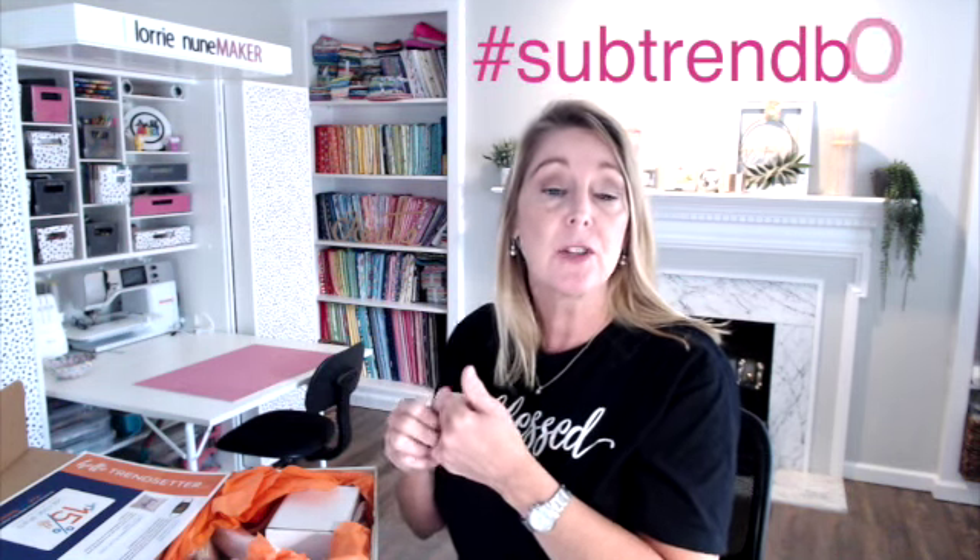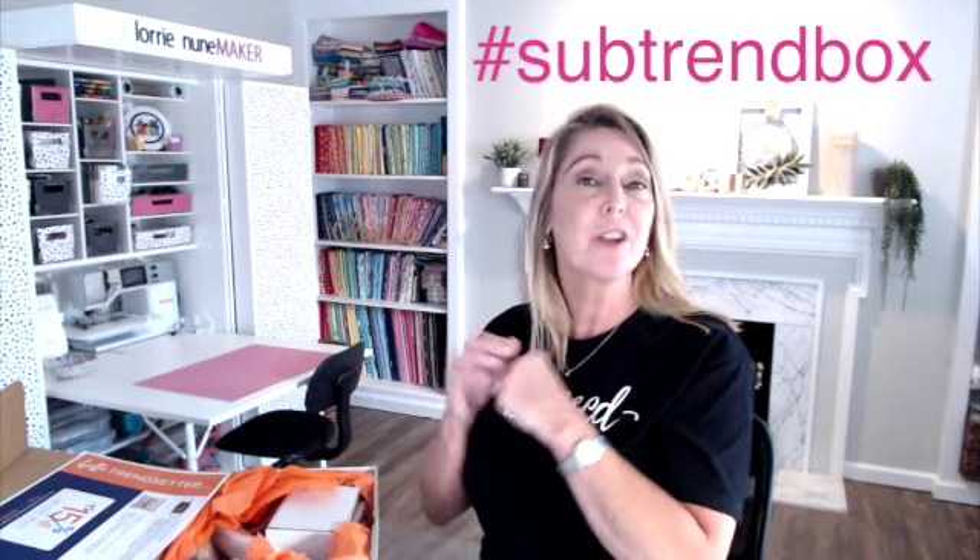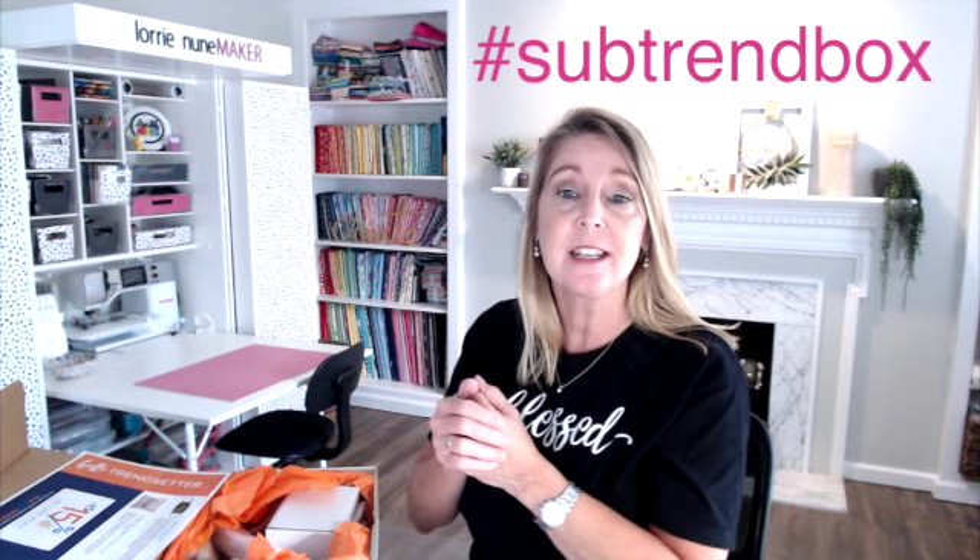Inside each box there is a list of what's in the box and a little bit about each product. The box is $40 a month and has seven to ten products. If you make products with it, they'd love it if you use the hashtag sub trend box when you share on social media so they can see it. You'll also get a 15% promo code for other products on their website.